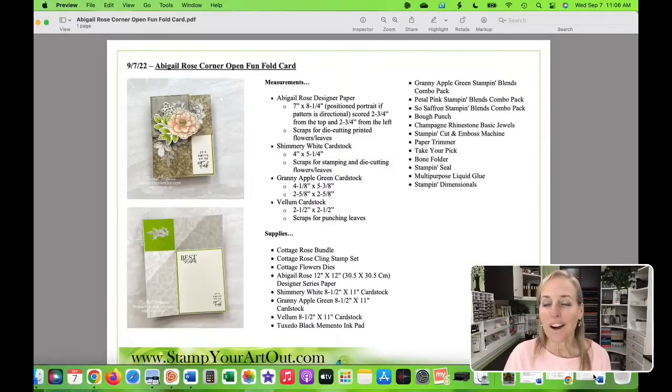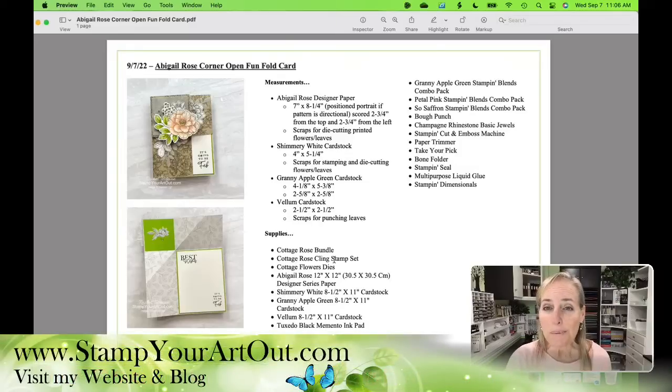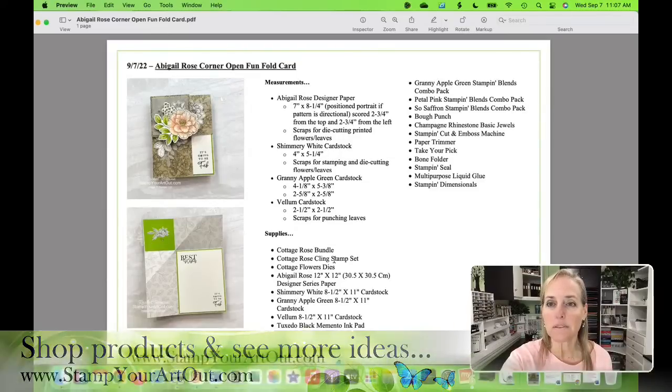One note: my original supply list site wasn't working last night, so the items aren't clickable today. You can look them up at the online store. My website is StampYourArtOut.com — you can find the shop button there to purchase any products.